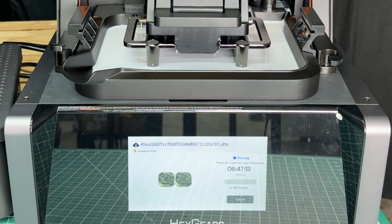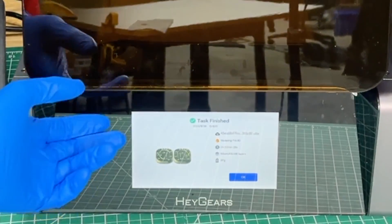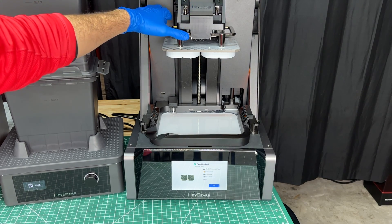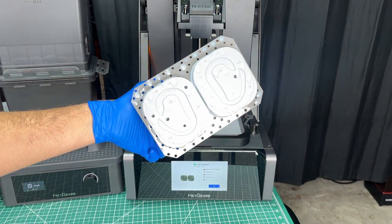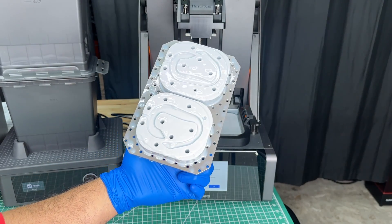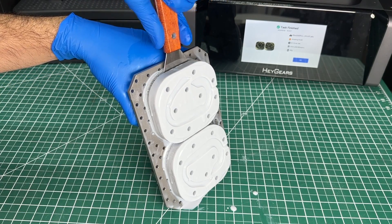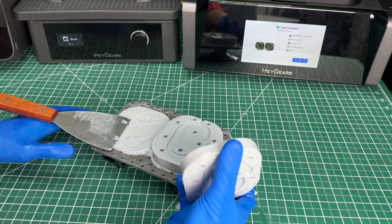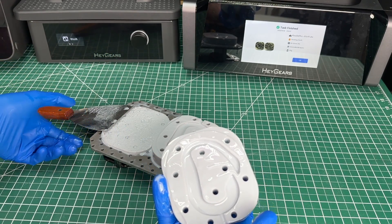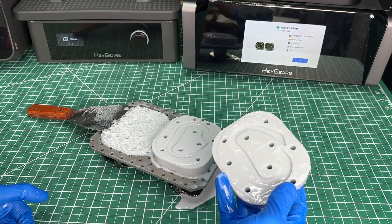It shows six hours and 47 minutes, so I'm going to close this up and check in later. The print is done and it actually looks really good. There's only one way to test the quality, so let's peel these off and throw them in the wash station. This actually peeled off the supports really easily — probably much easier than any printer I've ever owned. I'm not sure what they do differently, but I really liked that.